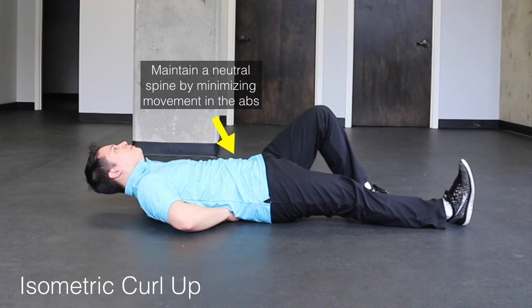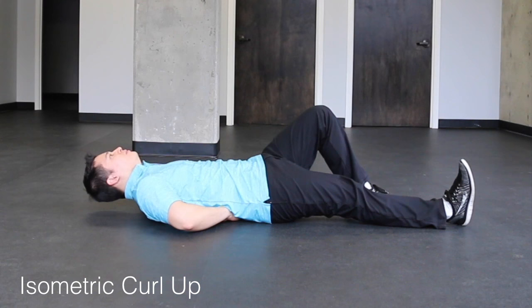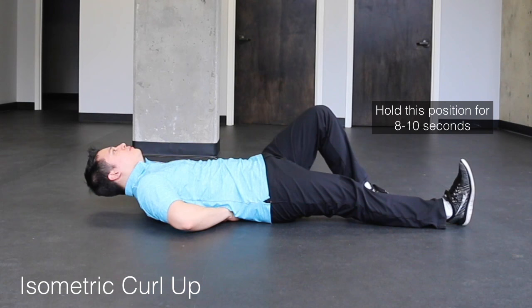For the isometric curl up, we're going to do the same thing as the curl up, but this time we're going to hold the top position for eight to ten seconds. The reason for this is that we're going to try to build endurance in the abdominal muscles.